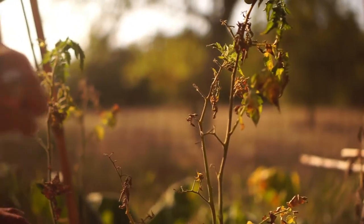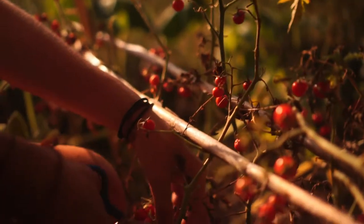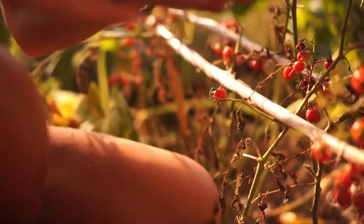The best tomatoes of your life. Do you know what I'm saying? It's a cherry tomato.